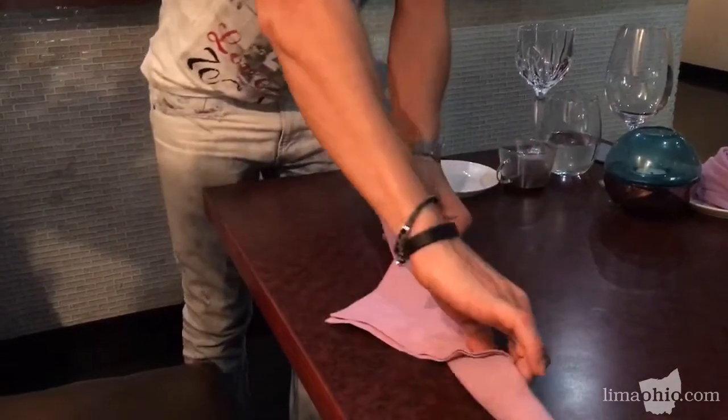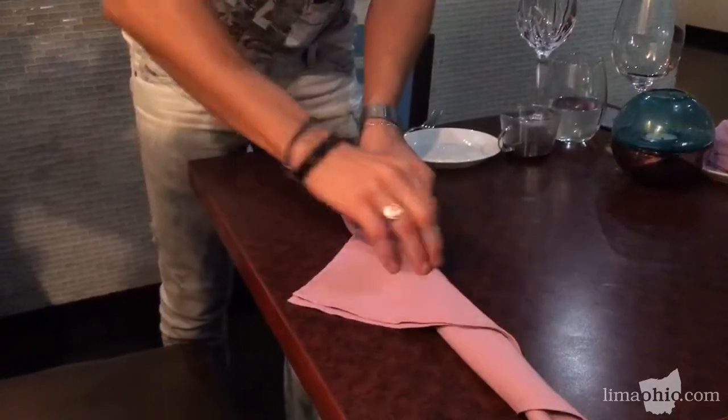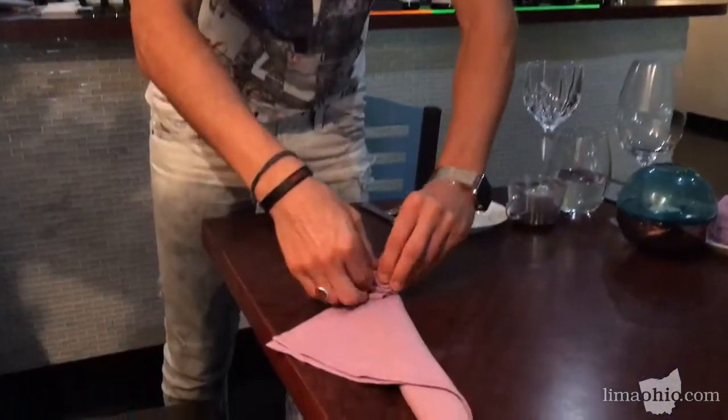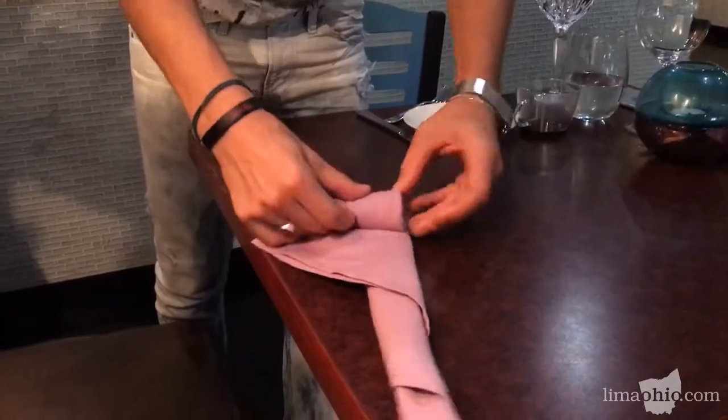You're rolling it up. And then you flip it. When you've got a little bit of a triangle left, you hold this and then you just roll it to make it look like a flower kind of.